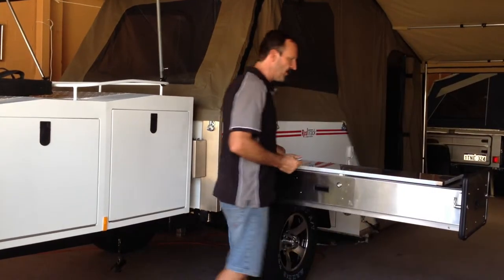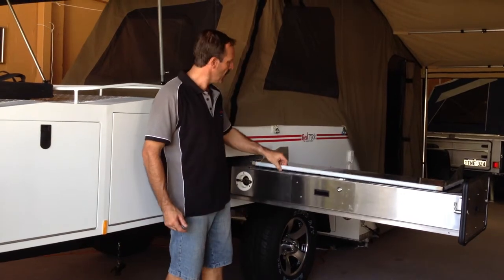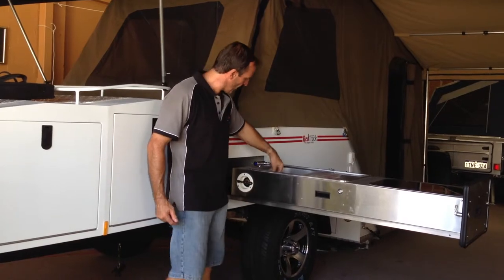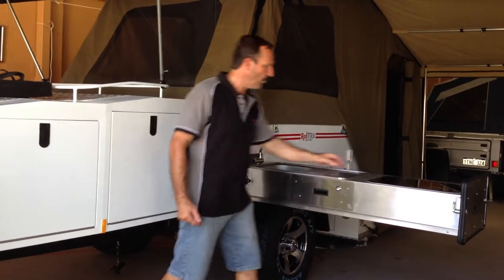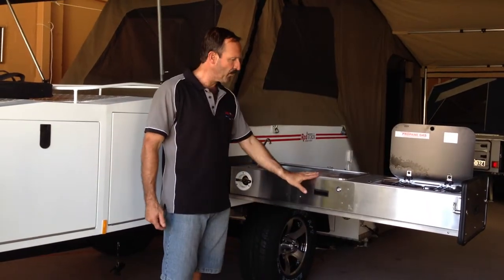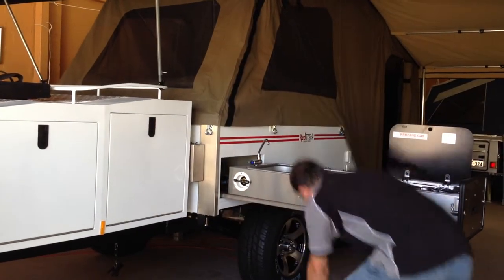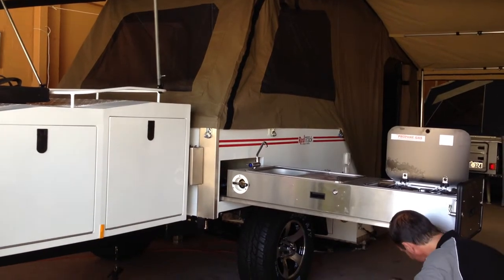We're going to push the table over, bring up the legs, and put this stainless steel table over to here so we have a preparation bench. We have our tap here with the electric water pump, we have our cooker here, and if you want to support the kitchen then you have your legs underneath here which we'll now drop down — and they're adjustable.